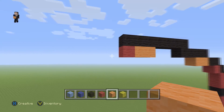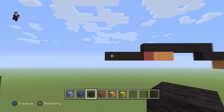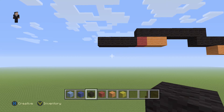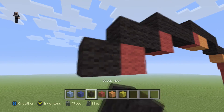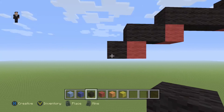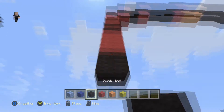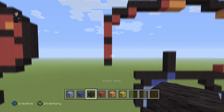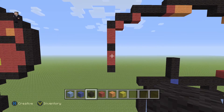Then over here, we're gonna go ahead and place four black wools going towards the left. Then we can go ahead and place a red wool with two black wools, then a red with one black wool. Then below this black, we're gonna go ahead and place two red wools, a black, two red wools, and then another black. Make sure that you guys have a black, two red wools, a black, two red wools, and then another black.